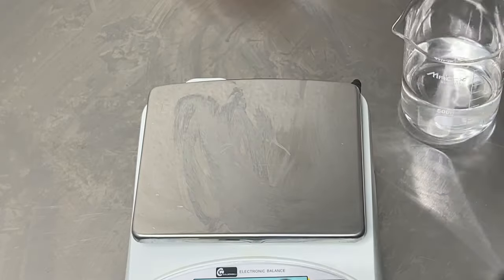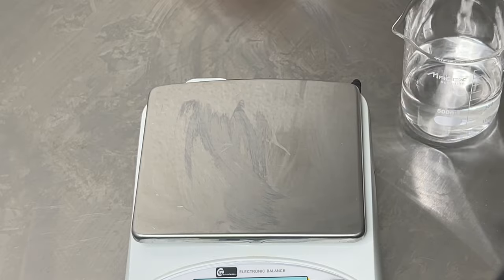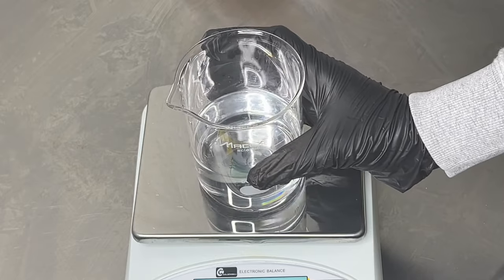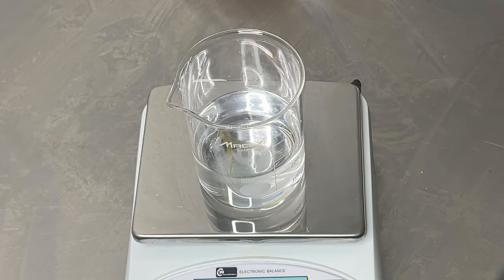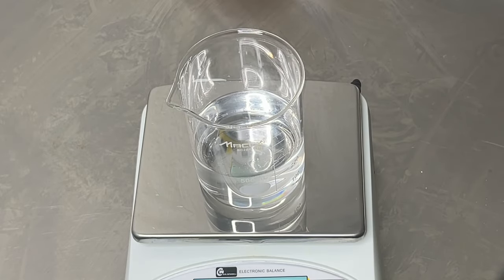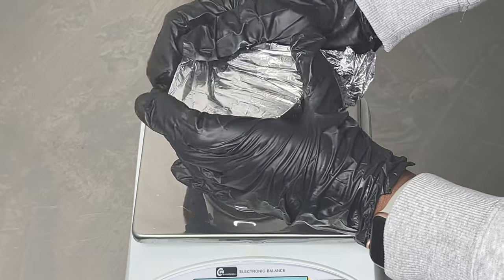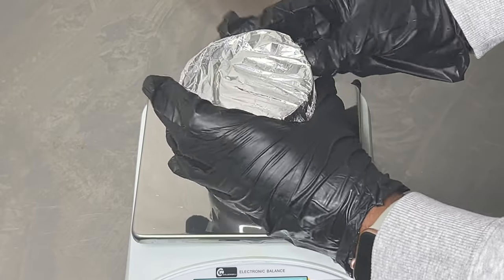But before I heat this up, I'm going to zero out my scale and weigh out my jar and take note of the weight, because when I heat this up some water is going to evaporate. So you want to make sure you take note of the weight so that way you can replace any water loss after the heating process.